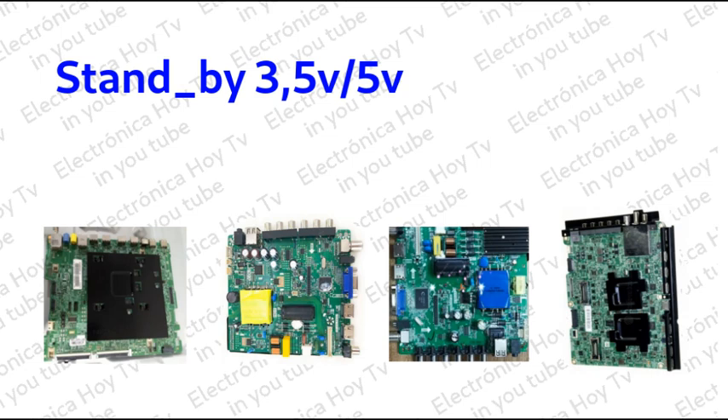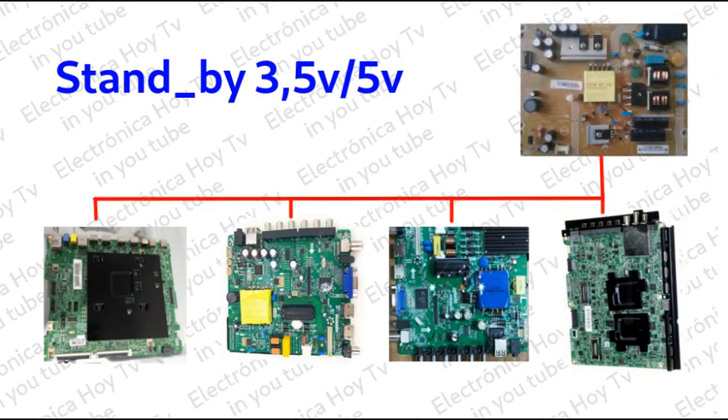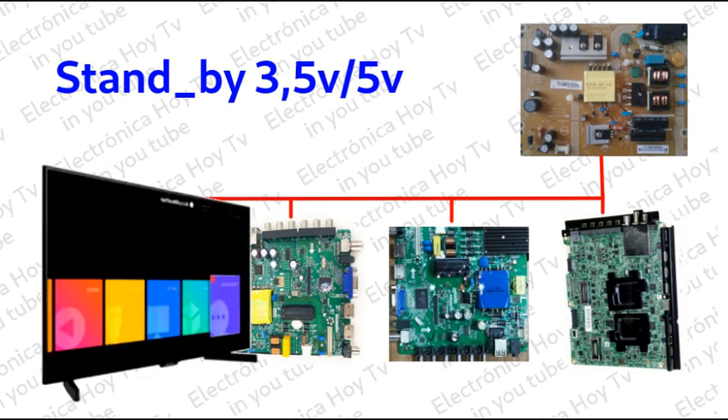Puesto que con este voltaje, el sistema trabaja en modo de espera. Esto es, que el televisor nunca está apagado por completo mientras se mantenga enchufado a la corriente.